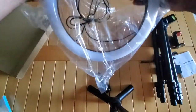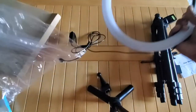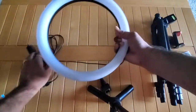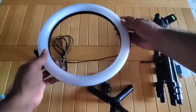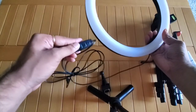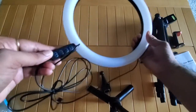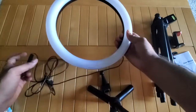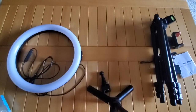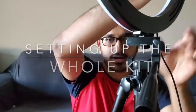The next item is the actual selfie ring light — it's 12 inches in radius. It's powered by a USB port, so you can connect it with your phone charger. This one has 168 LEDs, and there's a button provided to turn the LEDs on and also change the brightness.